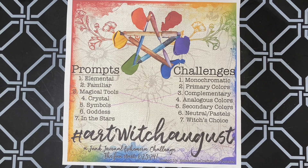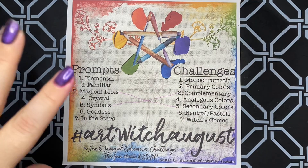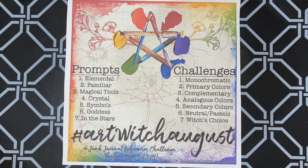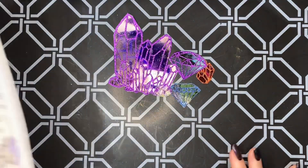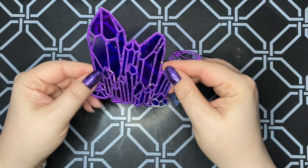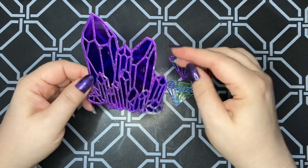It's the crystal one! I have these crystal die cuts and I've always wanted to try alcohol ink on acetate with them. So that's what I did, and this is my result — I love it. They came out really good.